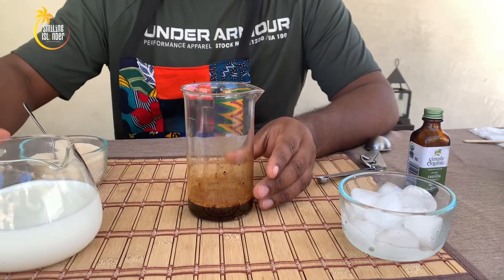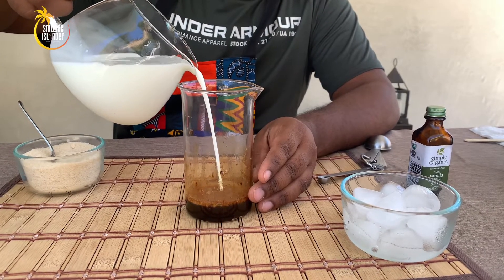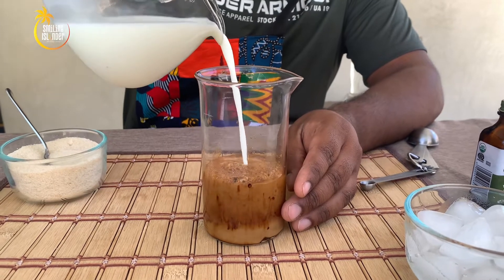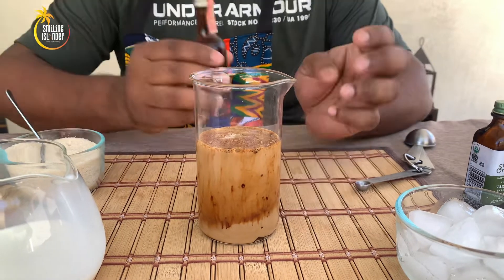Now we're going to add the milk. In Sri Lanka, we do add a little bit of brandy — totally up to you. If you want to add some brandy it's going to taste much better, but if you want to keep it clean you don't need to add brandy. Brandy or no brandy, iced coffee is going to taste good.